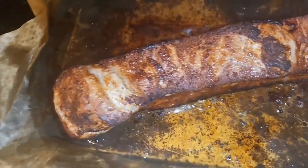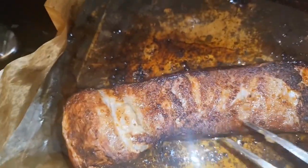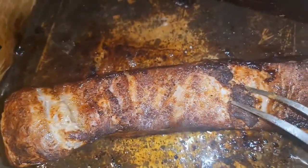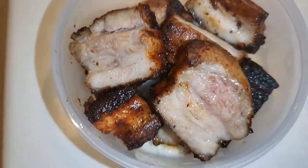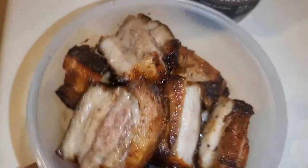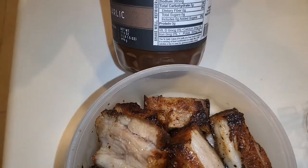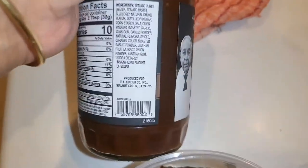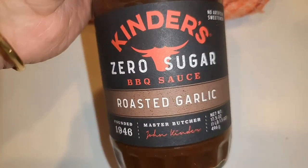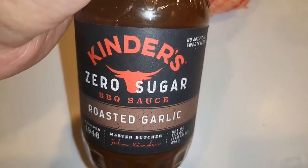Here is my pork belly. I put it in the air fryer on 400 degrees for 25 minutes. I was over here doing my chicken, so that's why the fat part is a little dark, but it doesn't matter — it's still going to eat the same. I had to put them back in the air fryer because it was a little pink in between at the thicker parts. I'm going to pour some of this Kenda's Zero Sugar BBQ sauce, which is really good and has pretty clean ingredients. I bought mine at Sprouts, but I think you can also get it at Fry's or maybe Whole Foods.